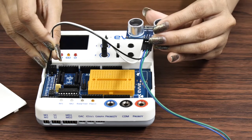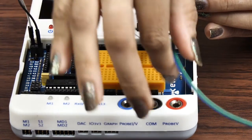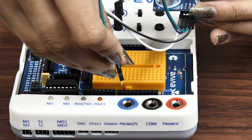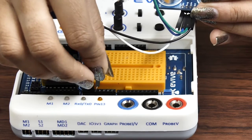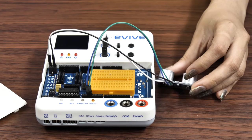The GND and VCC pins of the module must be connected to the GND and the +5V pin on evive respectively. Connect the TRIGGER pin to evive's digital pin 2, and connect the ECHO pin to evive's digital pin 3.